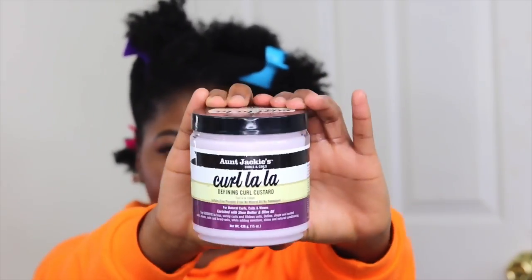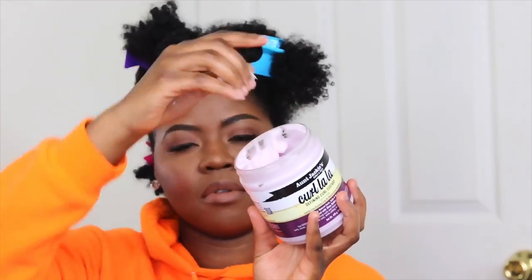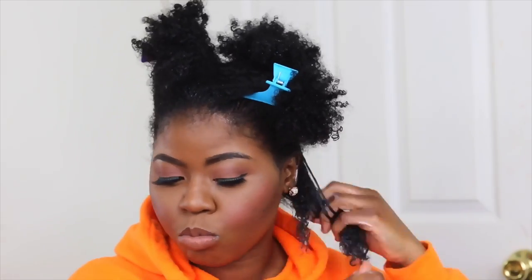So now I'm going to be using the Aunt Jackie Curl La La — Curl La La, catchy right? Curl La La. And we're going to shimmy our way into the hair. So I'm going to put that product right there in my hair, just condition it, because that's the first look I'm going to do. We're going to bring out the curls — pop it up, pop it up slow, pop it all around.